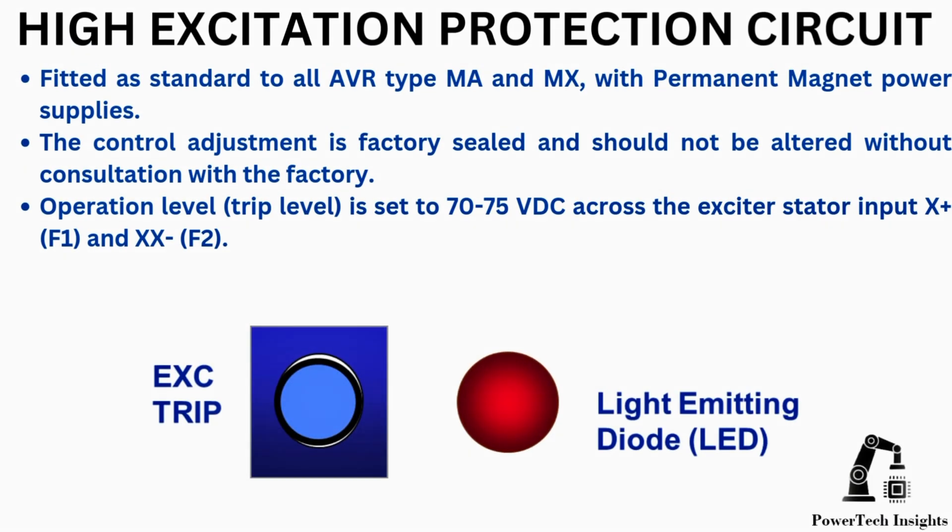High excitation protection circuit. Fitted as standard to all AVR types MA and MX with permanent magnet power supplies. The control adjustment is factory sealed and should not be altered without consultation with the factory.